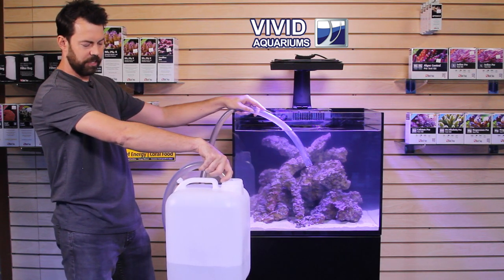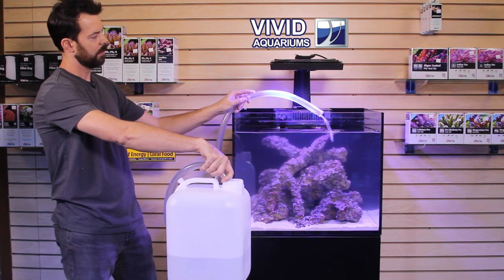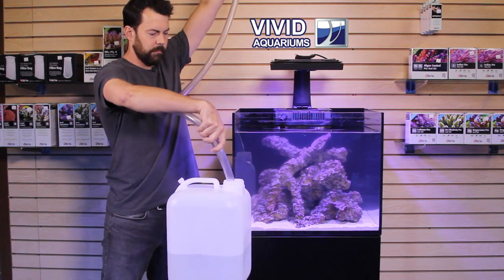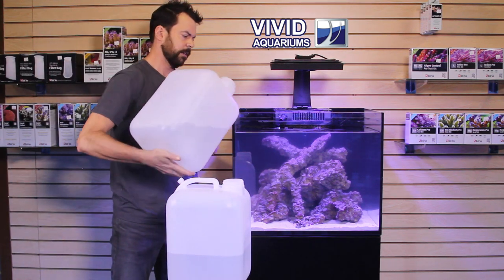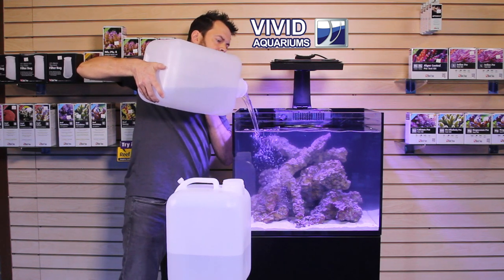So you'll see that doing a water change is a very simple process, especially on a small tank such as this. There goes 2 gallons of water. Now we have our newly-mixed seawater here in this container, measured out, and I'm going to just pour that back into the tank and fill it back up.